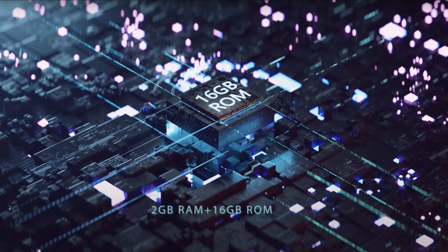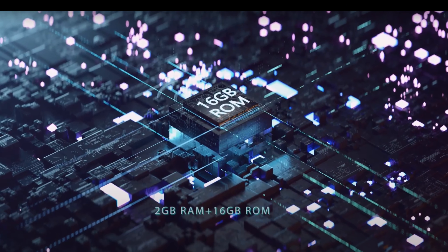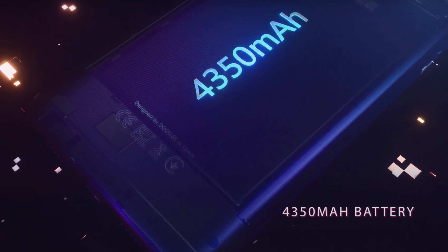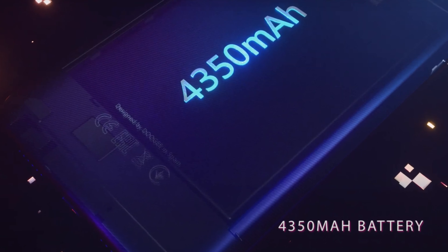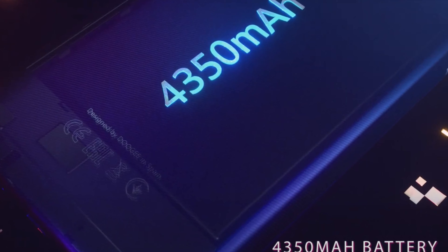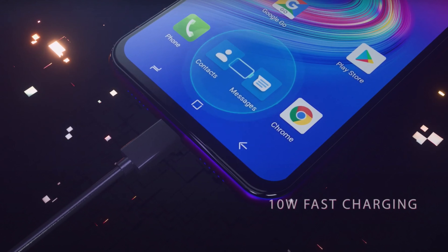Right at the heart of the solution, the mobile phone features a 4350 mAh battery. The phone is also equipped with a face lock and a plastic body with a glass-like finish.